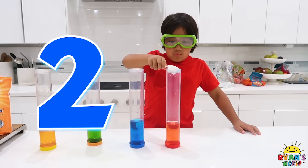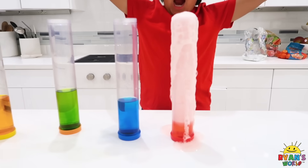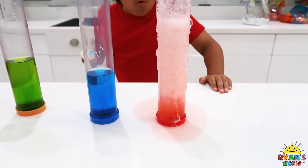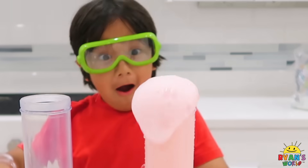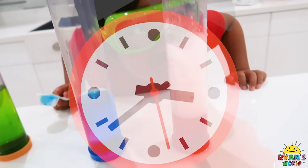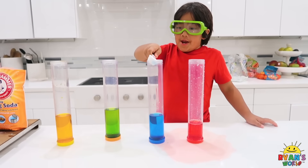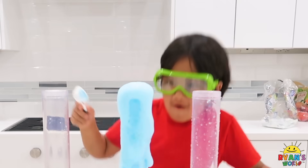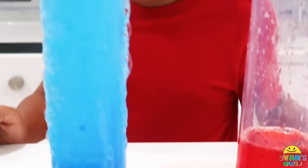Next, add your baking soda. Three, two, one. Whoa! Whoa! It just came out like... Oh! More's coming! Is it going to come back up? It will. Now for the blue one. Go! Whoa! There's so much blue! Is it going to come down and go back up again? It will!